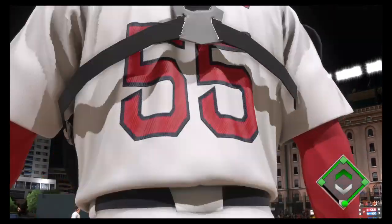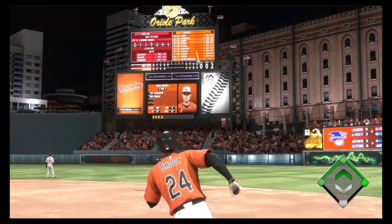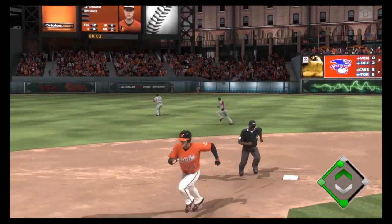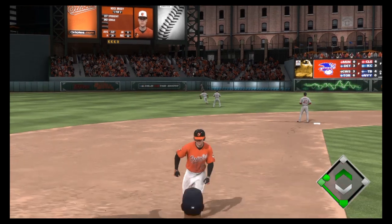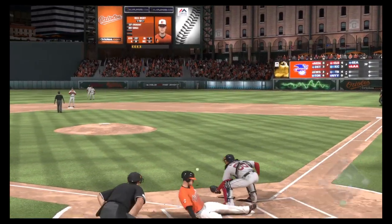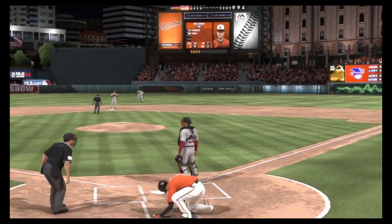Oh, and he turns on a fastball here and drives one into deep right center. And that ball gets down out near the wall and should be extra bases. And he's going for it all, headed for the plate.